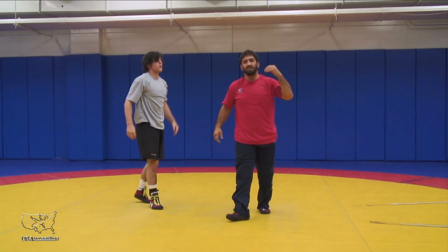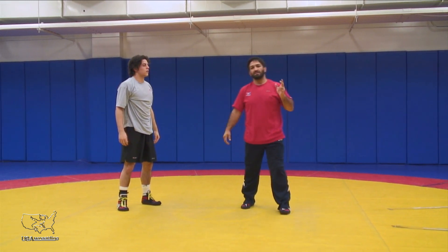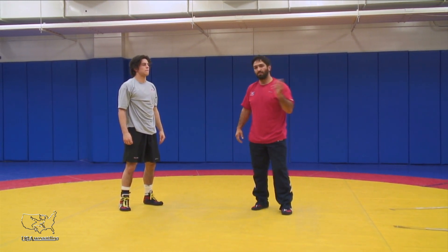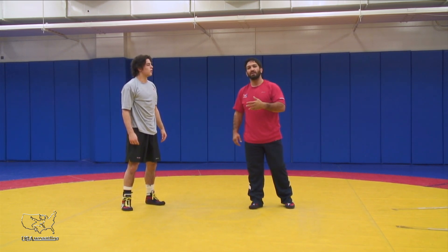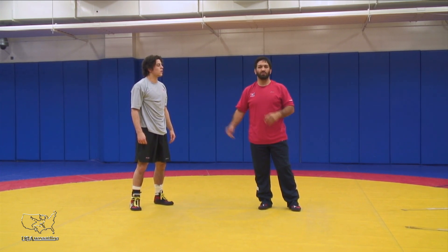And this way you can see that it forces us both to maintain good position, stay in motion, and be proactive. I have to act and react to my offense and then his counter and then my counter, and so on and so forth.